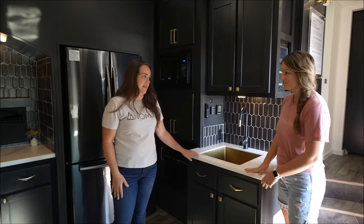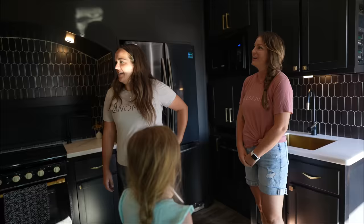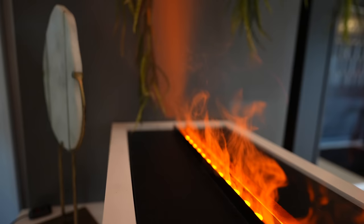Did you say the sink? It's a gold sink. How incredible is that? Is that real gold? Do you want it to be real gold? I wish. And then this is an ultrasonic water vapor fireplace. You can actually see it a lot better from the other side. It makes a crackling noise. That's so cool. Does it do any heat too?